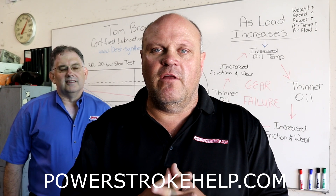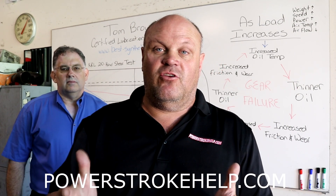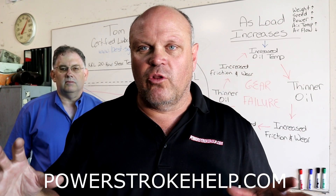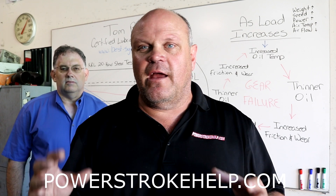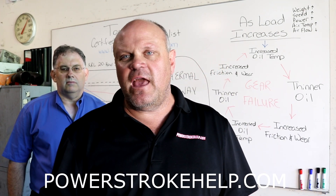The other thing that's crucial about these differentials is that you have to run the right fluid. I've seen many cases where somebody used old school 90 weight gear oil to try to save a buck. They put it in there and it just turns to glue because of the type of heat. Heat is the key here.